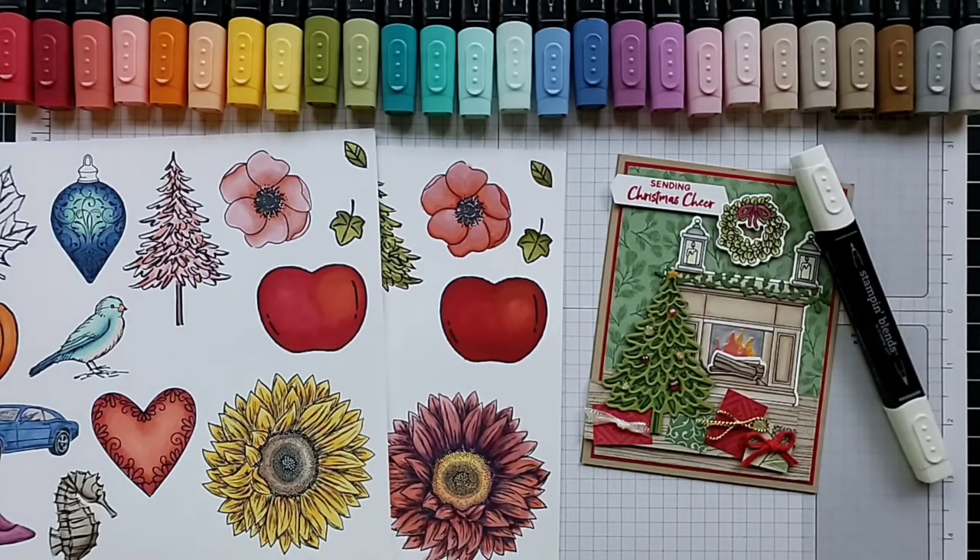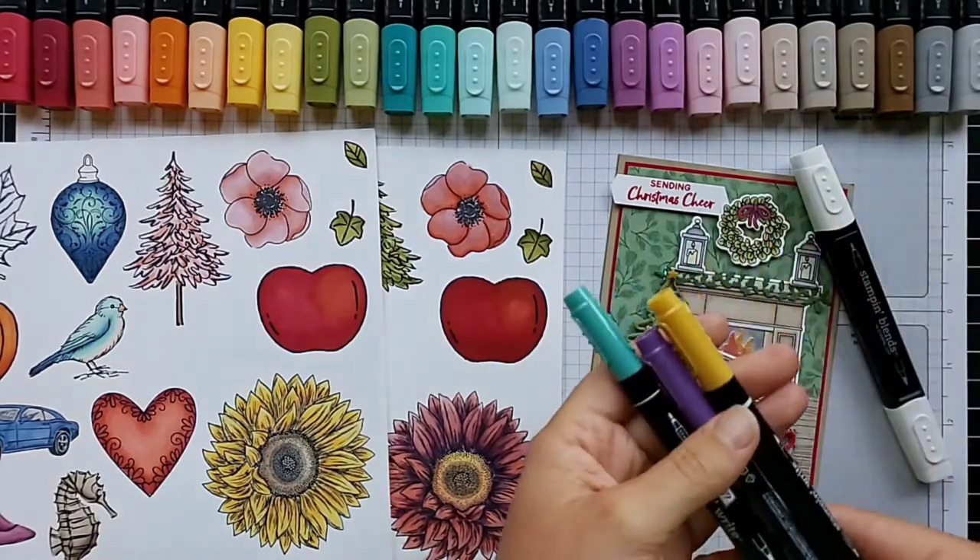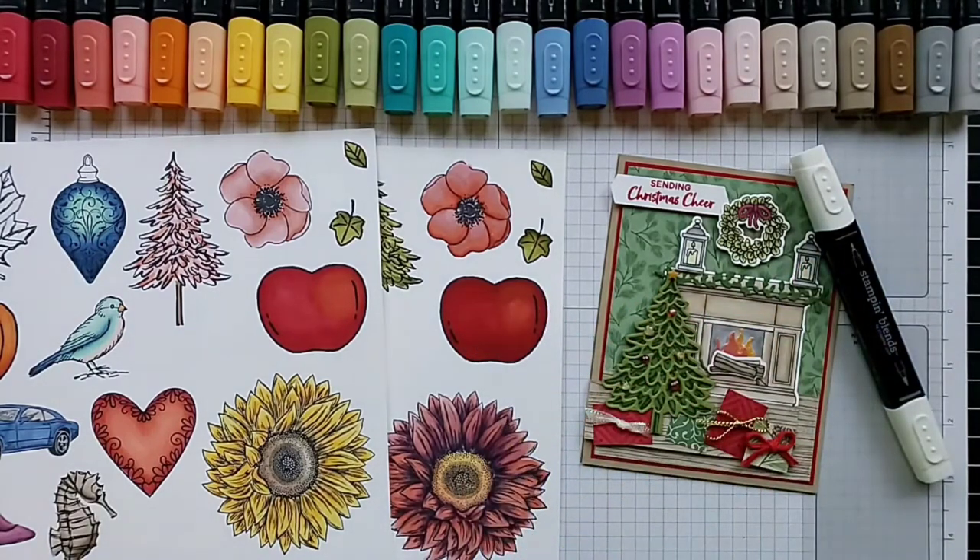I'm going to do an all-inclusive video to share all the basics you need to know to get started with Stampin' Blends alcohol markers. Alcohol markers contain an alcohol-based solution with dye suspended in the alcohol, whereas regular markers are water-based. Because these are alcohol-based, the colors can be blended using other alcohol markers or even rubbing alcohol.